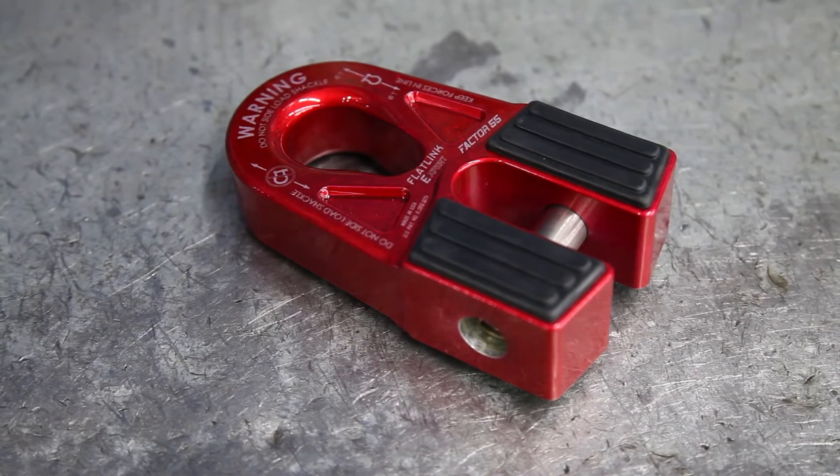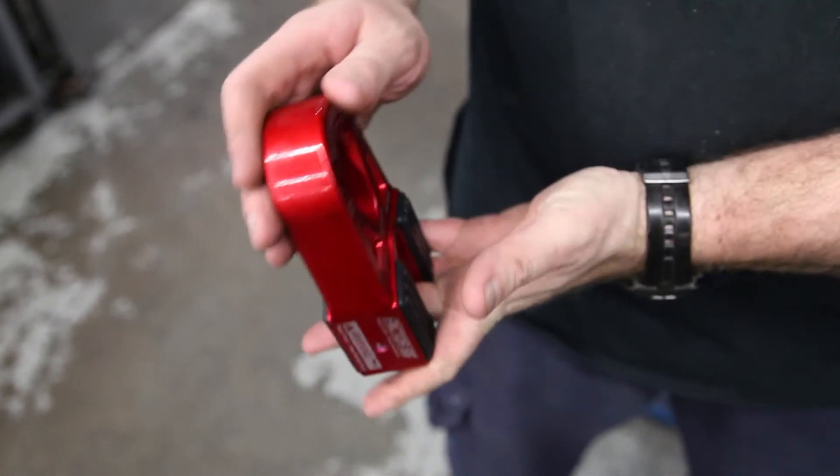Closed system — you can put a shackle through it, bolt it down, run your strap. Works out really, really well.